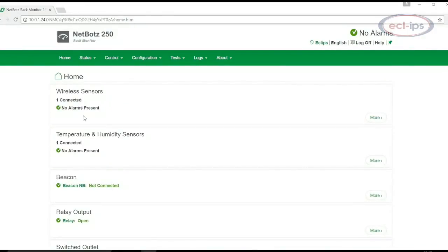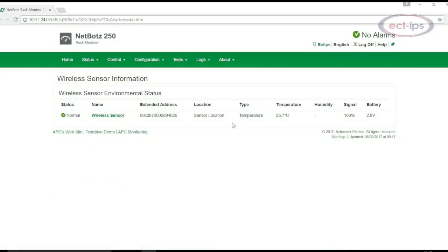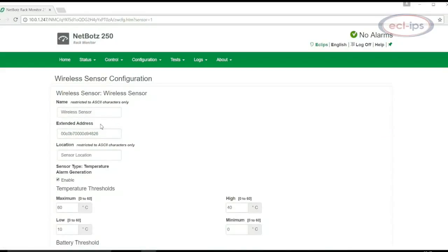Thresholds, alerts, and notifications are configured via a web UI or via StruxureWare Data Center Expert. The Data Center Expert integration is especially valuable when you need to manage multiple NetBotz appliances in bulk.